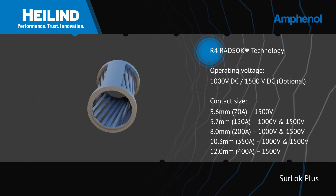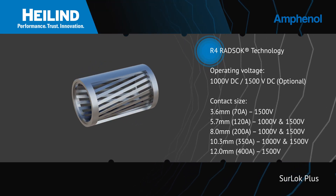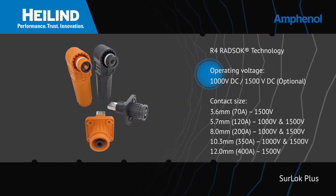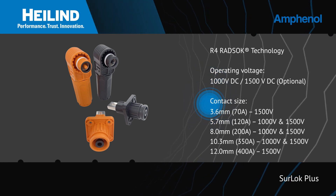Sherlock Plus Compression Lugs are based on the R4 Radsok Hyperbolic Contact System, which enables the compact and robust connection to deliver up to 400 amps at up to 1,500 volts in contact sizes from 5.7 to 12 mm.